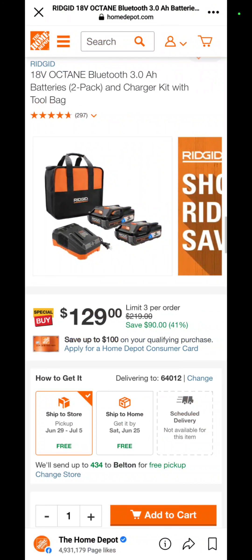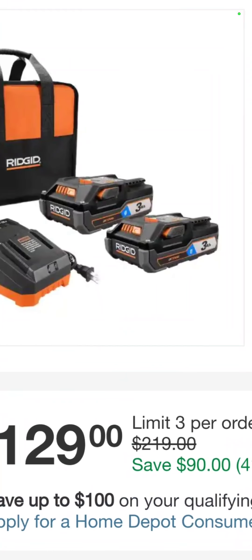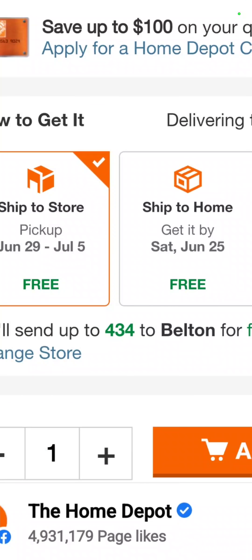For Ridgid Octane fans — if you've been on eBay looking at Octane batteries, you know prices are ridiculous right now. Well, Home Depot has you covered: two 3 amp hour Ridgid Octane batteries and a charger for $129. They have 434 in stock — get them while you can.